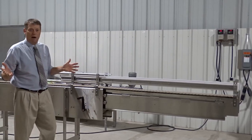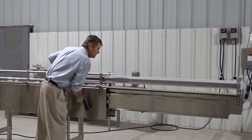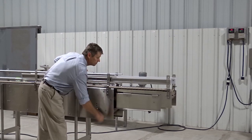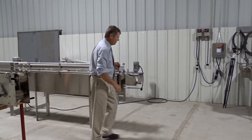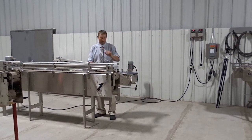It stays in the open position while running to be utilized when you want to gain access. You can also operate it from either side.